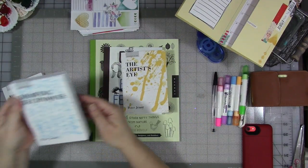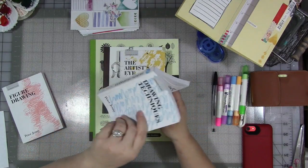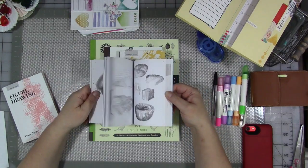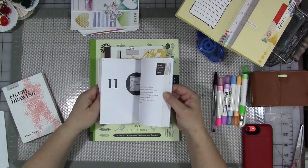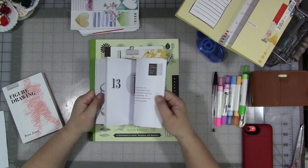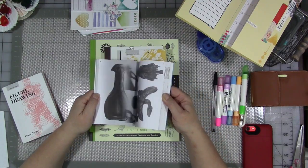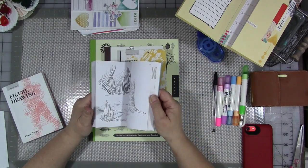Number two is Drawing Techniques. These Peter Jenny books are little pocket books, so you could really easily just take this with you. It covers different kinds of drawing techniques — scribbling, shading. Look at the coffee cup. These are fabulous. I may be using some of these — at the time I'm filming this it's October 1st and I'm going to be doing Inktober. I might use some of these for inspiration and practicing techniques for Inktober.